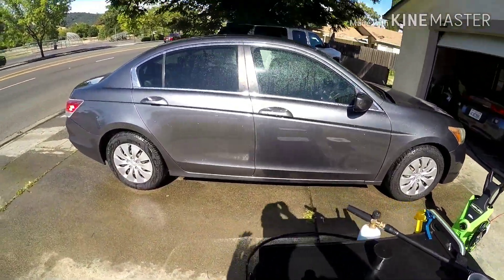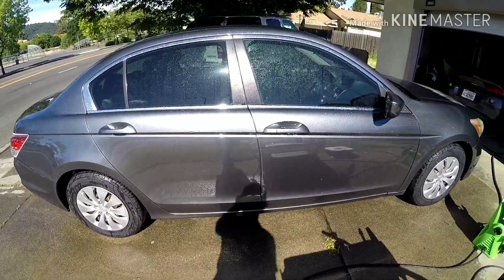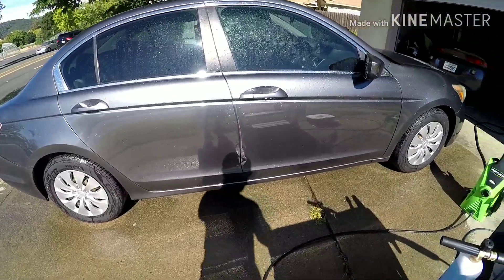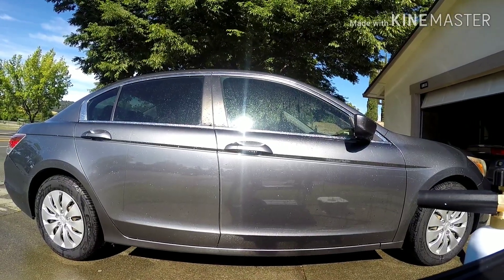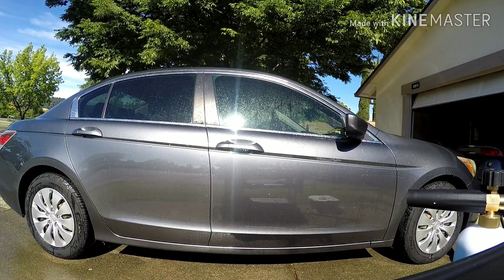I've got the car already pre-rinsed. It wasn't that dirty, but it rained for about six days so there was a little bit of dirt, mainly on the bottom portion. Let me get you guys set up — hopefully this is a little bit better angle of the foam. Let's see what the Soap Shooter 3000 and the Mystic Snow Foam can do.